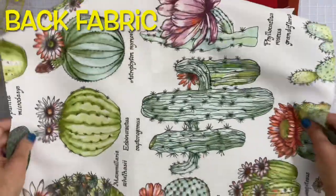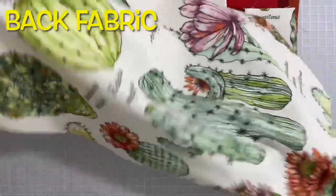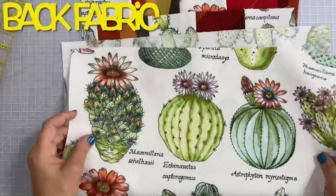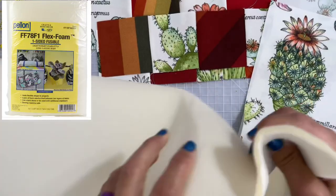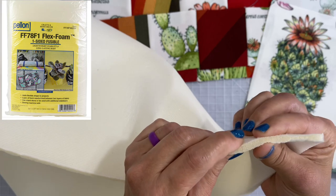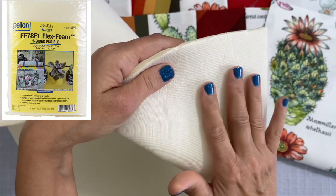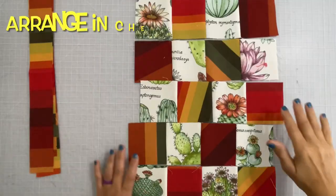For the back of the quilted door hanger, I thought these cactuses would be really cute to use the same theme on the back. You will also need some Pellon Flex fusible foam — it only needs to be fusible on one side, and it needs to be the size of your finished quilt top.